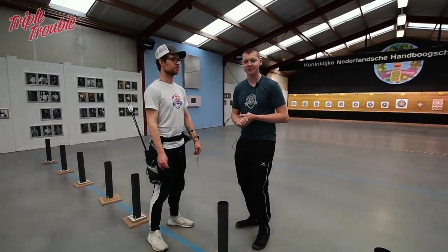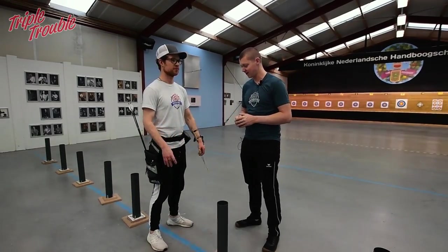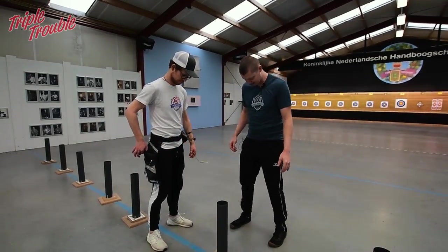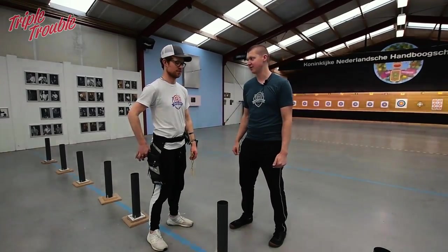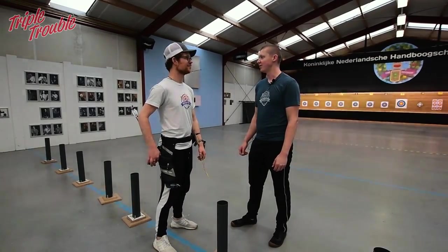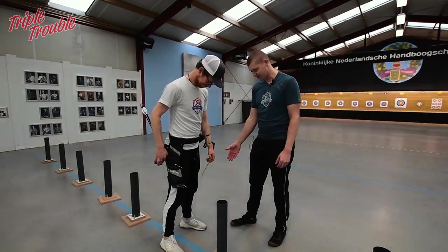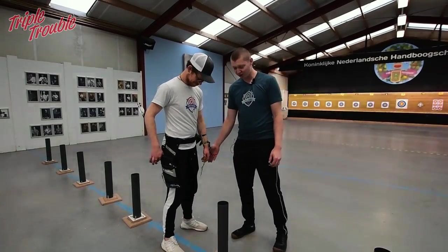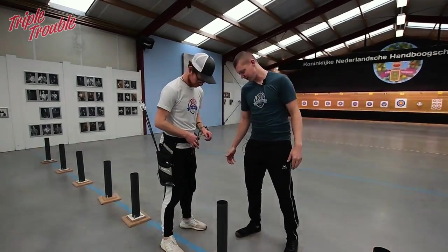First, last year we started with the jumping technique — so jump up, land on your feet and see how your feet are positioned so you have a stable platform to stand on. So Jaap has a little bit of an open stance right now and his feet are pointing a little bit outwards, which is fine.